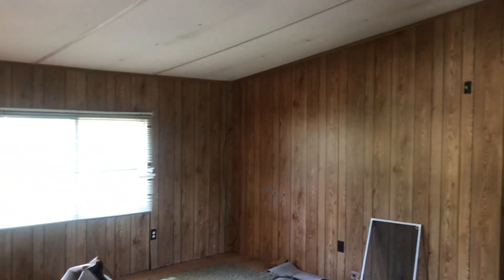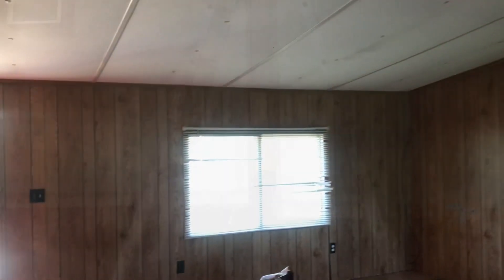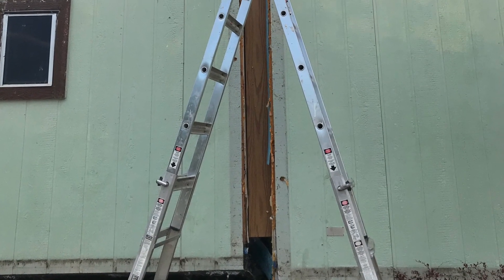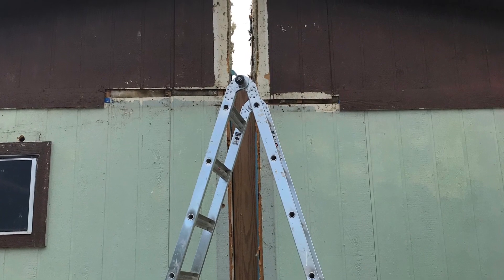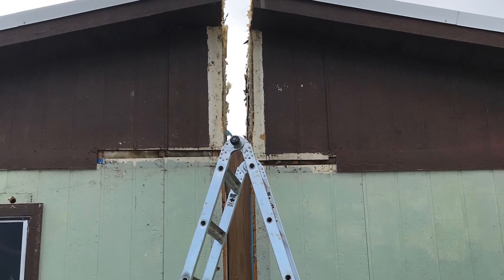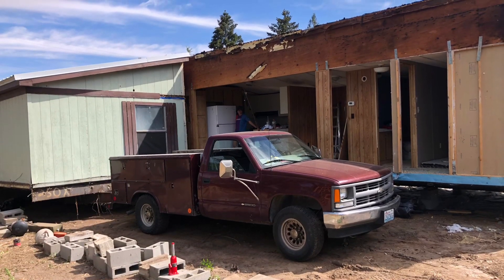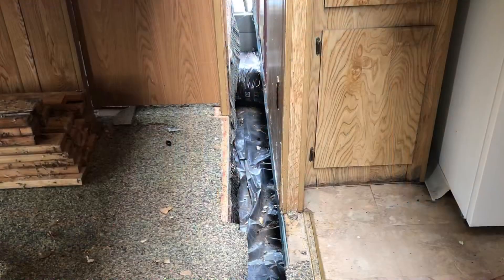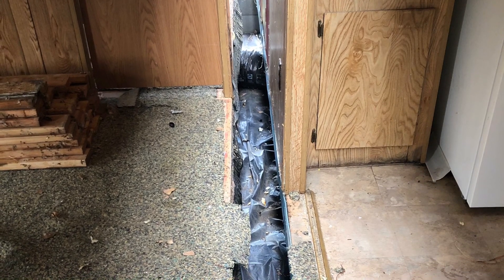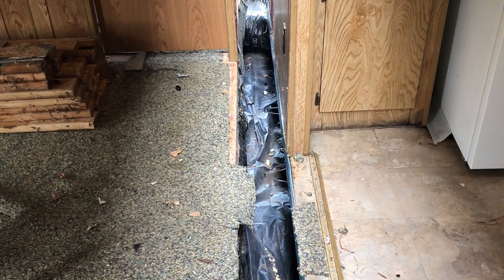I believe this is a 28 by 48 double wide. I did all the work splitting this thing apart — I put the axles on one half, jacked it up, and then the jacks fell over, creating a 10-inch gap. I hooked it up to my truck, took it apart, and then the mover was able to get it from there. This is just showing how I had split it apart and how far it fell when I kicked the jacks over.